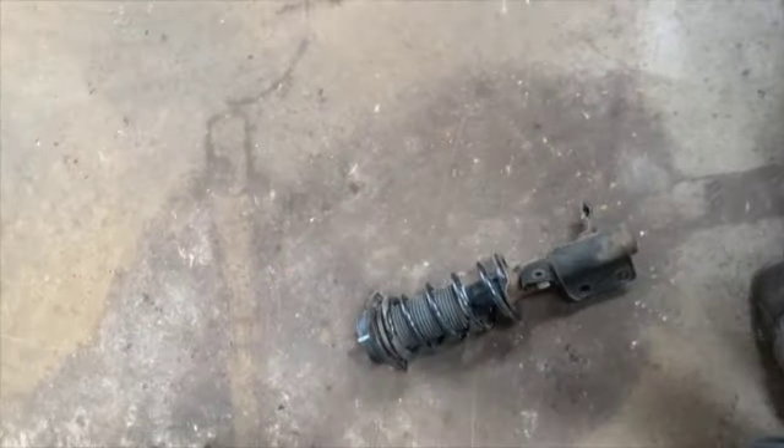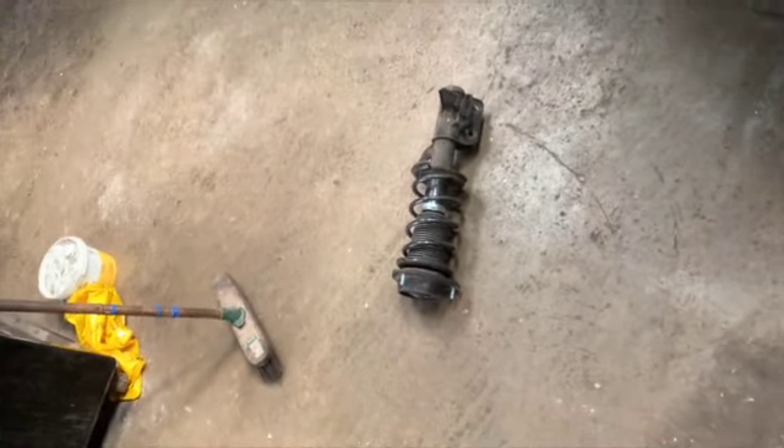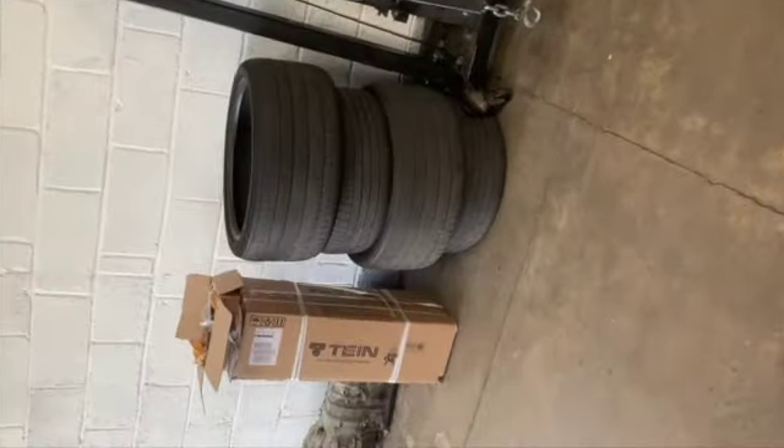These will be going up for sale because they've got iBAC Pro Springs on them and they're in good condition. So if anyone wants them, drop me a message and I'll put you in contact with the customer. Now, over to the Tein coilovers — and I can already see a whole topic of conversation over how I'm not saying it right!